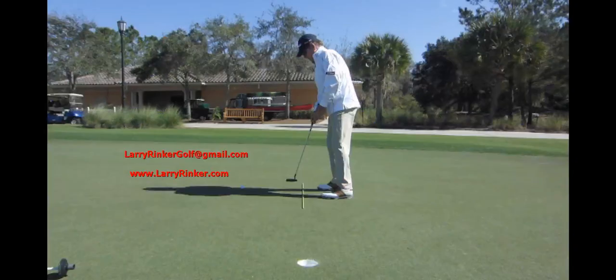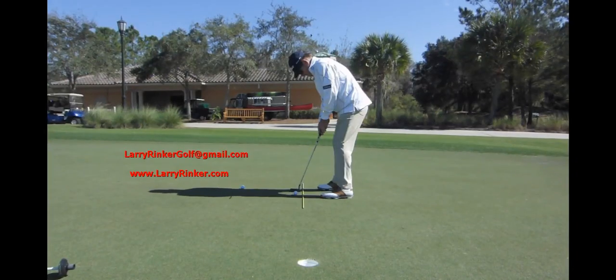For more information, come visit me at my website LarryRinker.com. We can't see ourselves, so it's always good to have a good eye look at you and make sure your setup is correct. You can also email me at LarryRinkerGolf at gmail.com. Thanks.